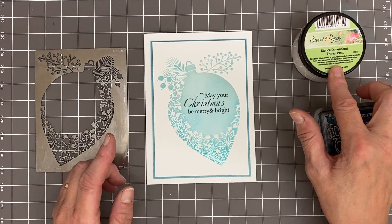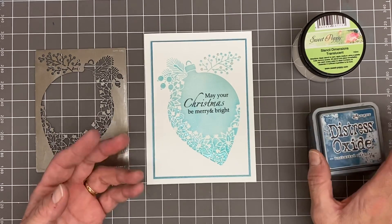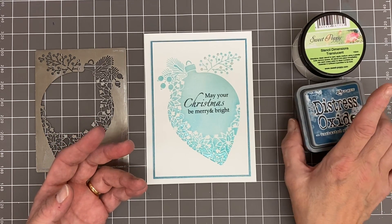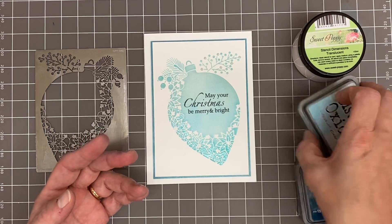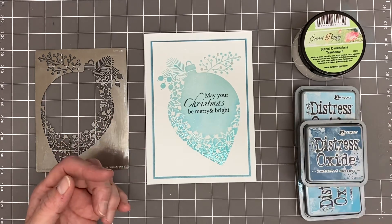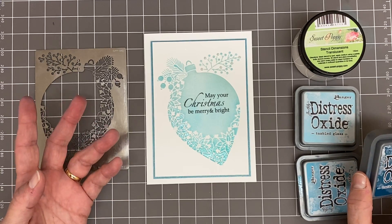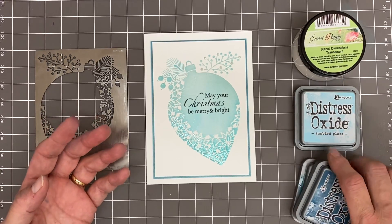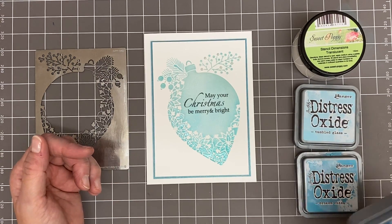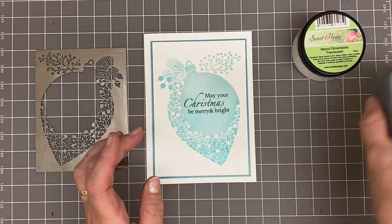We're going to be using the translucent Sweet Poppy Stencil Dimensions. If you've got a clear glaze you can do this as well — it's my preferred choice, but it has to be a clear glaze that we go over the top with. We're also going to be using some oxides. You could use distresses if you want — we just want a bit of blue shading. I'm using Tumbled Glass, Broken China, and Uncharted Mariner.